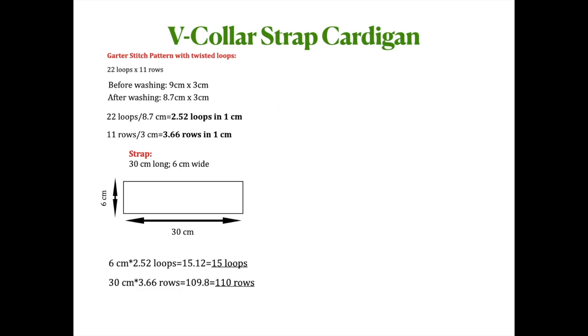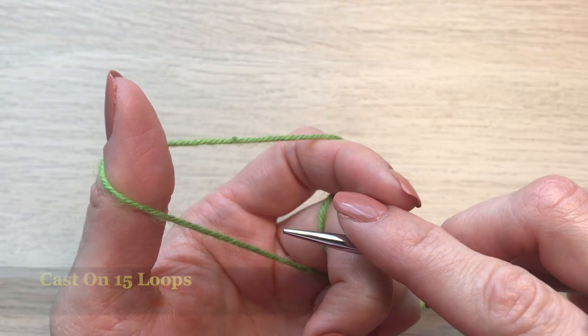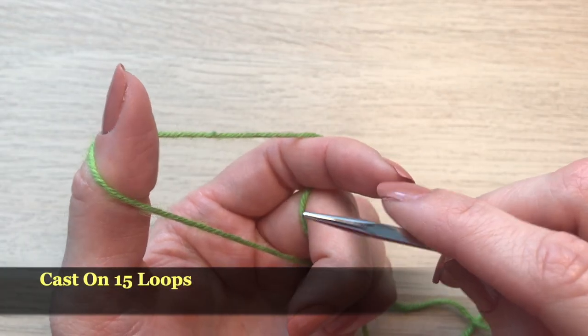With my measurements and calculations, I now know I have to cast on 15 loops and knit 110 rows, which will be 6 centimeters wide and 30 centimeters long. To begin the strap, I'm going to cast on 15 loops.